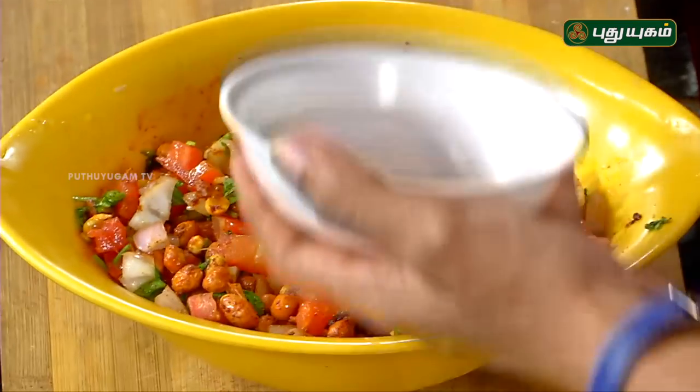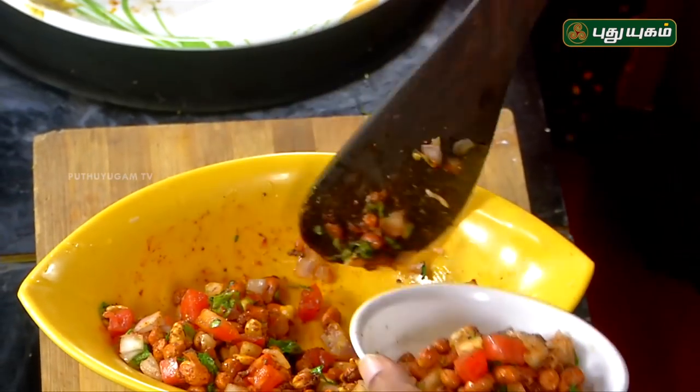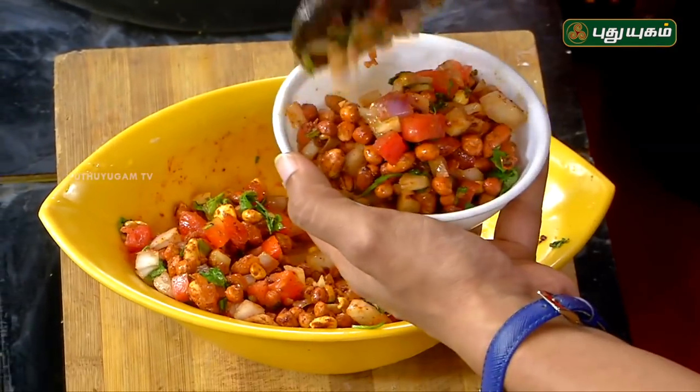You can add a little bit of chaat masala. Ready! Now let's taste it in the serving bowl. This is a protein-packed starter — we'll have it as a snack.